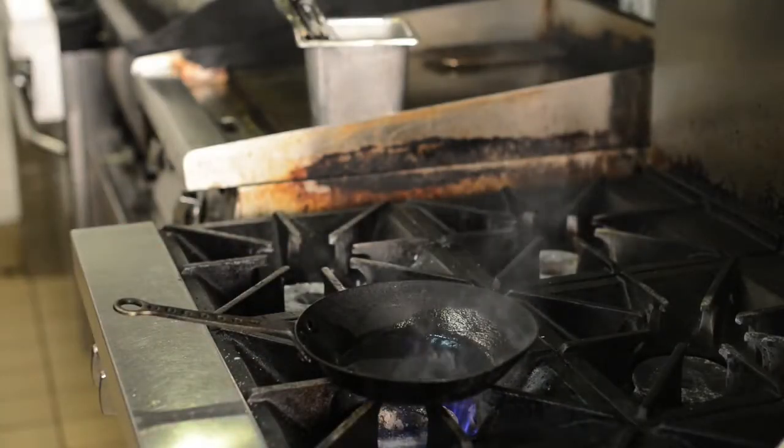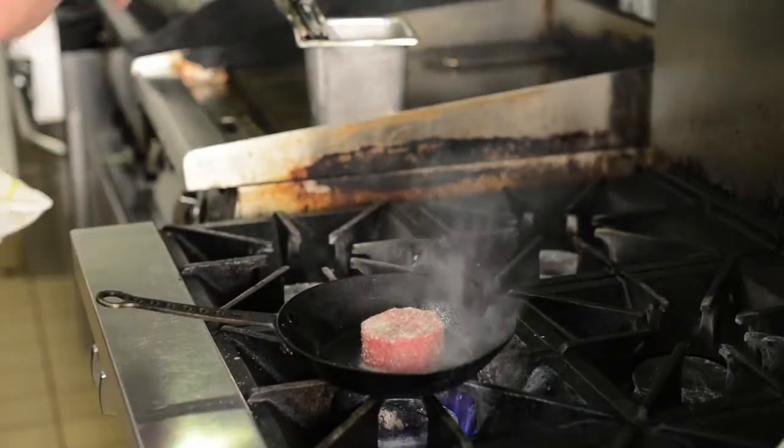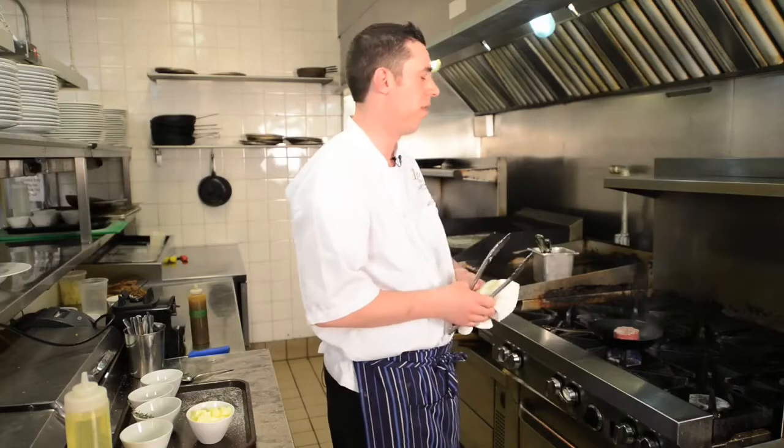You can see it's nice and hot. We're just going to put our steak in and we're going to sear it hard on all sides. If you're doing this at home, you want to make sure your exhaust is on, or you may need to open a window because it's going to get quite smoky. You may need to turn off your smoke alarm.